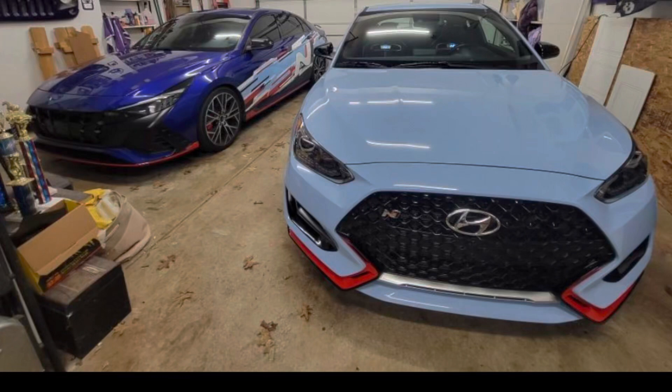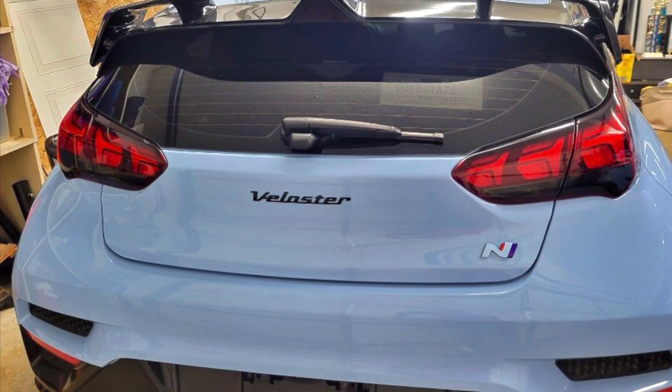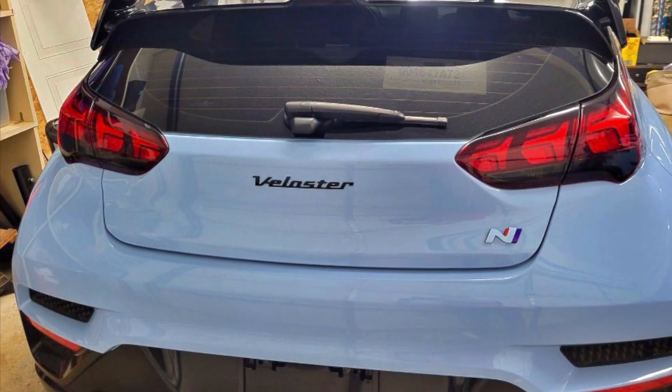My wife recently purchased a Hyundai Veloster N, so I'm expanding my channel to show the upgrades we do to my Hyundai Elantra N and her Veloster N. Today I'm going to show how to remove the rear badges from the Veloster N. You may want to do this modification to paint the emblems or to remove them completely.